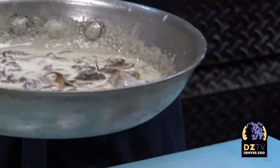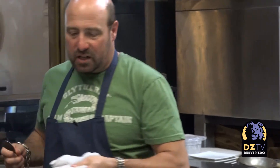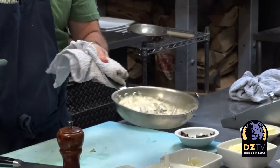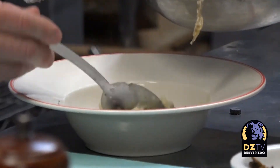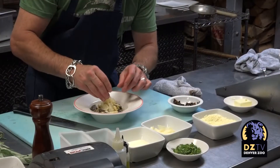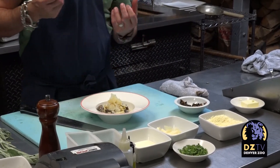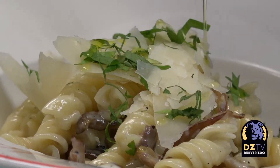My sauce is starting to reduce. Just a nice handful of Reggiano Parmigiano. Now you can see that the sauce is super thick — the cheese will even thicken it a little bit more. I like to garnish it with a little bit of shaved Reggiano Parmigiano, a little bit of Italian flat leaf parsley that we chopped up, and then the last thing you want to do is just hit it with a little bit of white truffle oil — not too much.